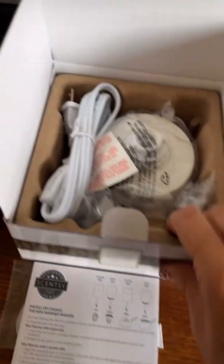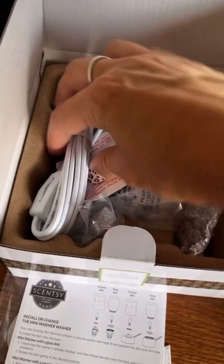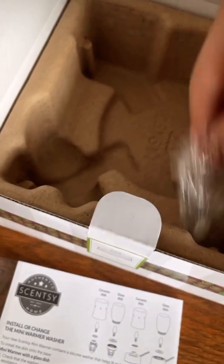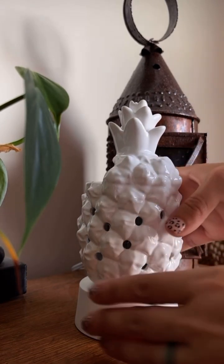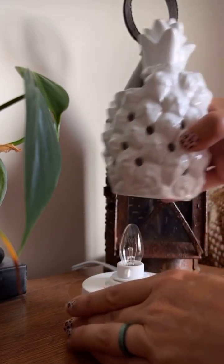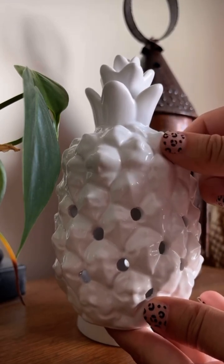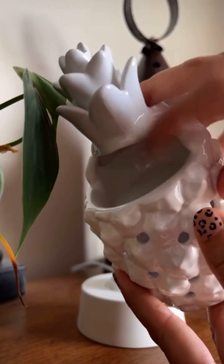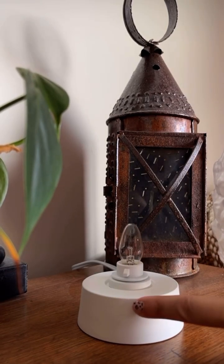Alright, so this is the tabletop for the ceramic, and then you have one for your glass. So let's go ahead and set this up. Here's your bulb. So this is my Southern Hospitality Mini Warmer — it is so cute, I just got it. It's in my clearance section on my website right now for $12.50. That is where you put your wax, right in the back there. And this is the tabletop for the ceramic and the metal.